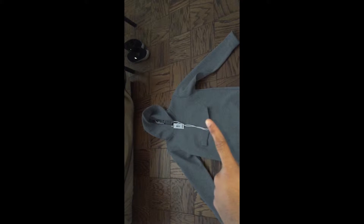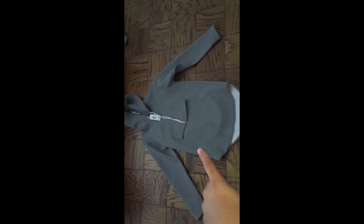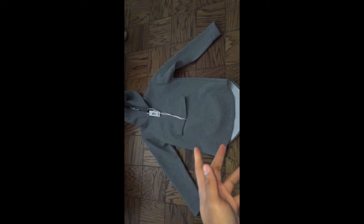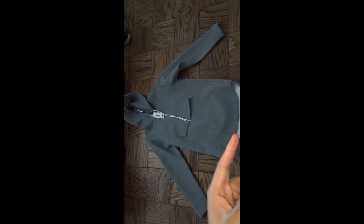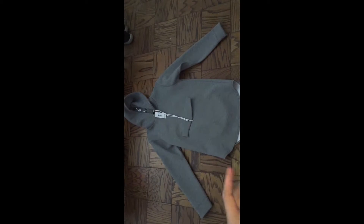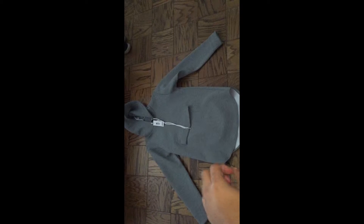Don't mind my beat-up work sneakers over there — they're Champion, they're work sneakers, leave me alone. Back to this hoodie: it's a scuba material, padded, very nice. It's very warm actually — I have a black one that's also scuba and it's very warm, I can wear that by itself.